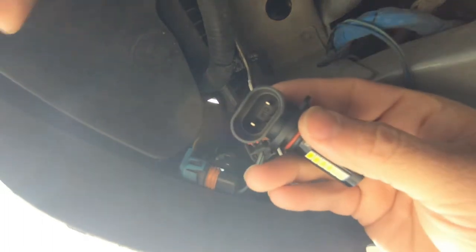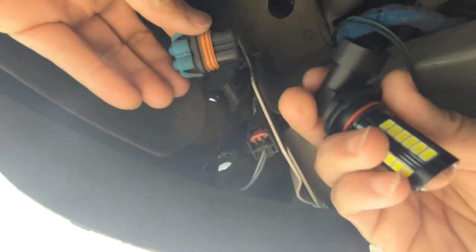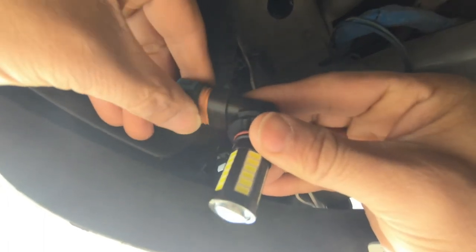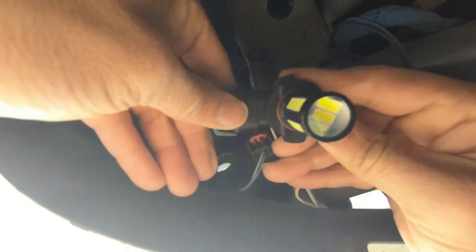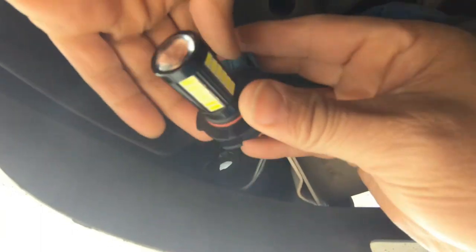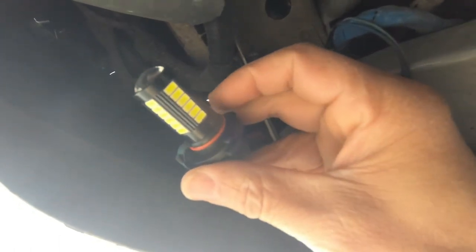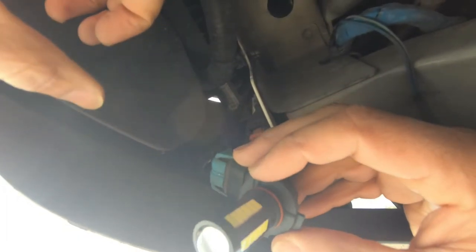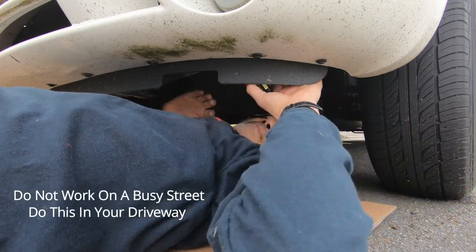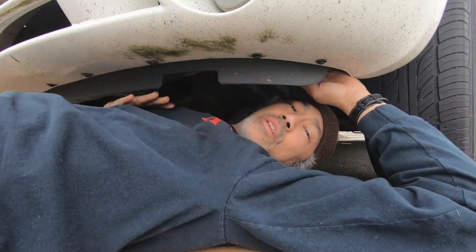There'll be some grooves on the inside of this which will line up to the housing. Now just put it back up inside of there and we'll be fine. Remember, we're going to want to go clockwise when we put it back inside. Okay, I have it in there now.